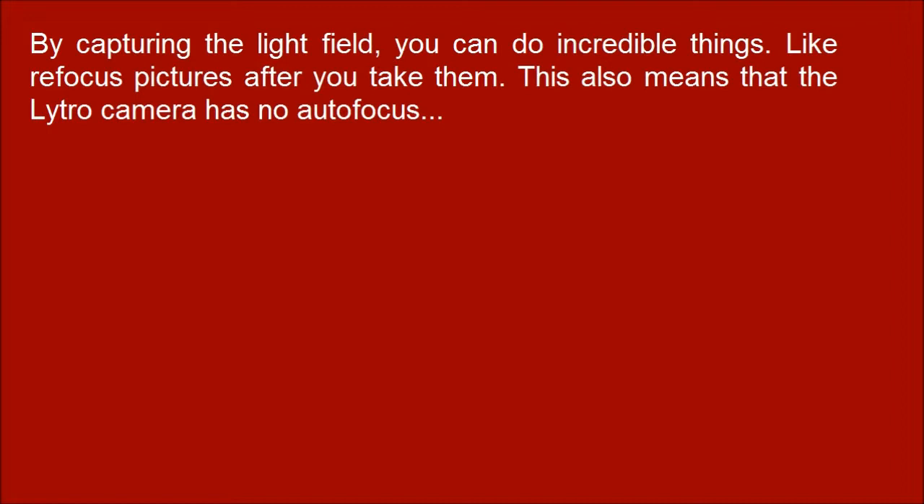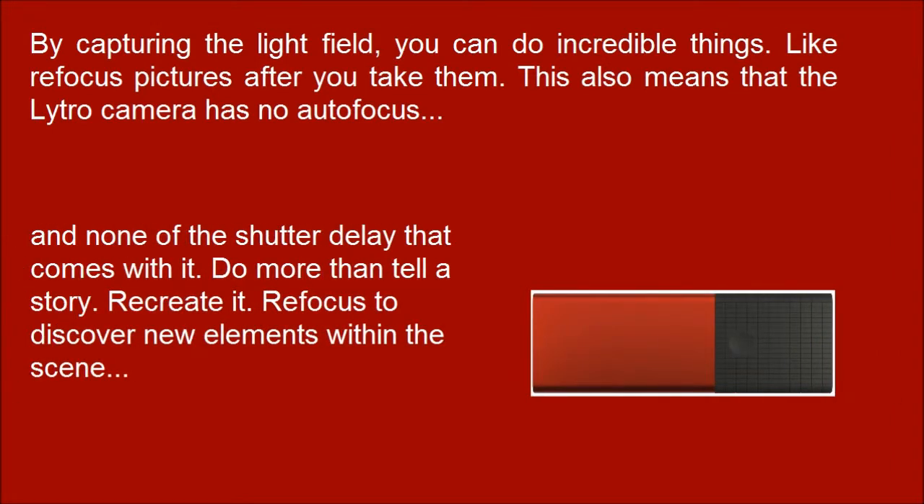This also means that the Nitro Camera has more autonomous focus and none of the shutter delay that comes with it. Do more than tell a story — recreate it. Refocus to discover new elements within the scene.